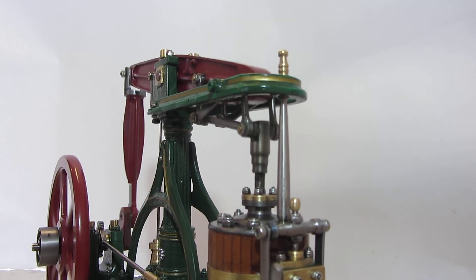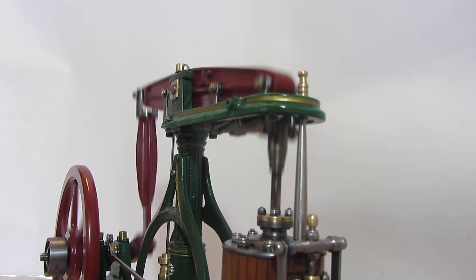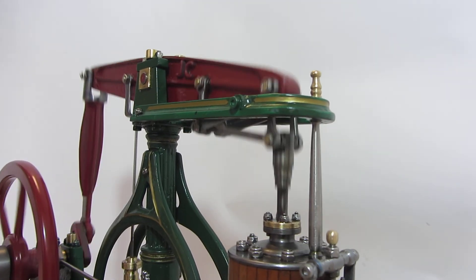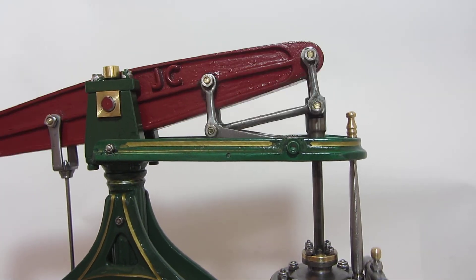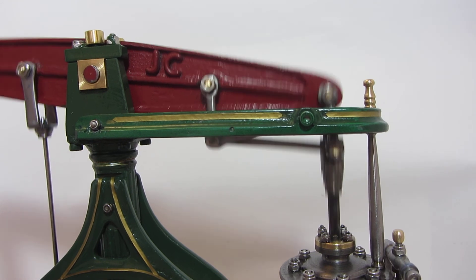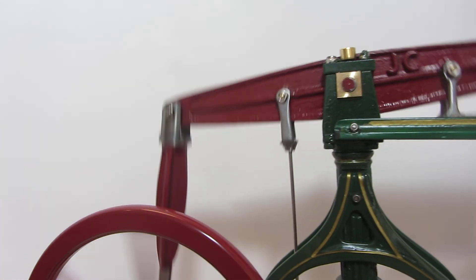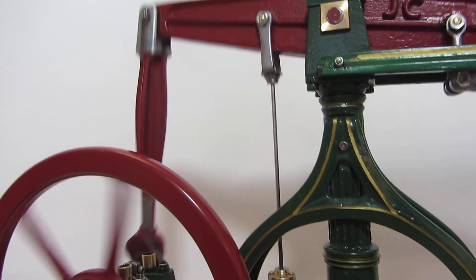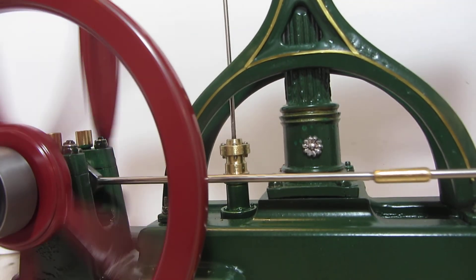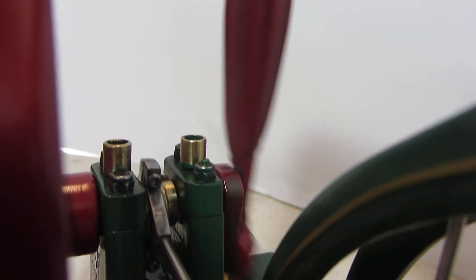James Watt's parallel linkage working there — that of course predated the traditional crossheads that were used further down the track. Boiler feed water pump there, eccentric operating the valves.